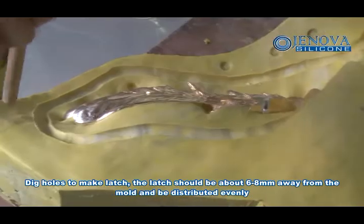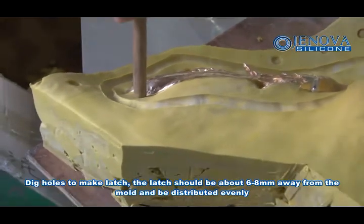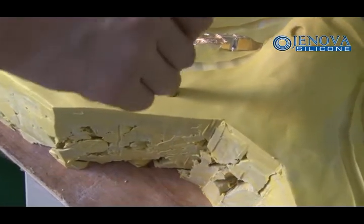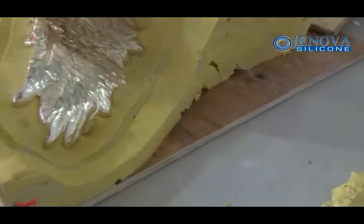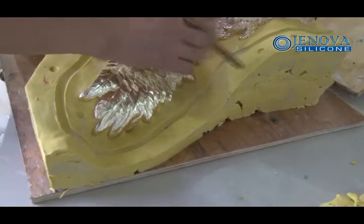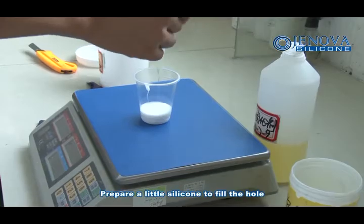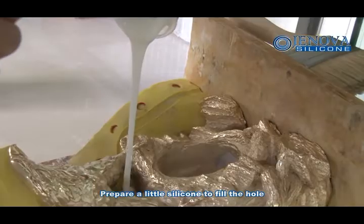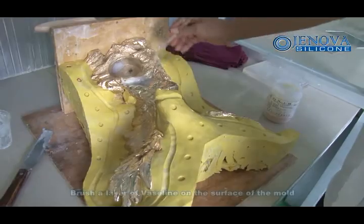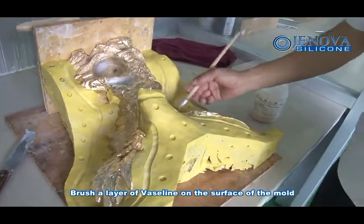Make decals to form the latch. The latch should be about 6 to 8mm away from the mold and be distributed evenly. Prepare a little silicone to fill the hole, then brush a layer of Vaseline on the surface of the mold.